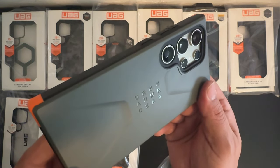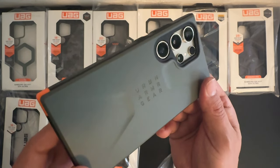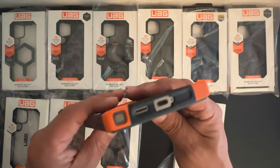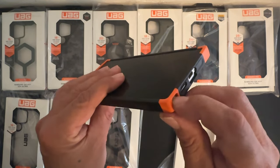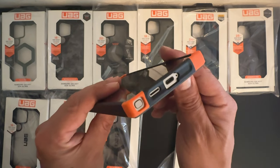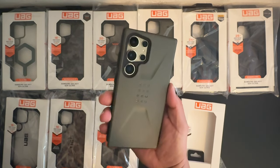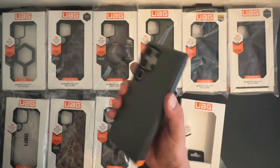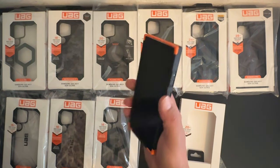It does say Urban Armor Gear on the back as well. You can see those reinforced corners, you can still access your S Pen, there's a spot for the speaker as well as the USB Type-C charging port. This is the Civilian Series — a really nice, rugged, strong, durable case with a unique look to it.